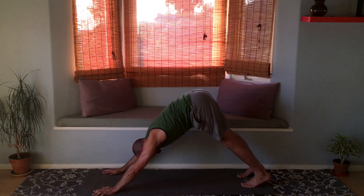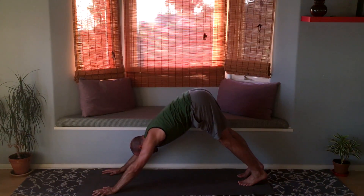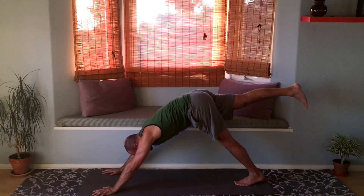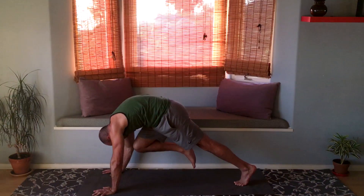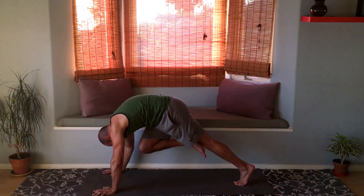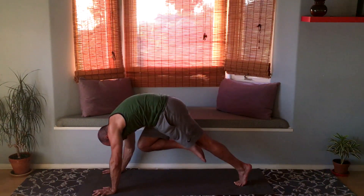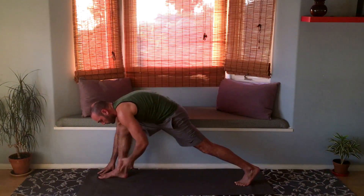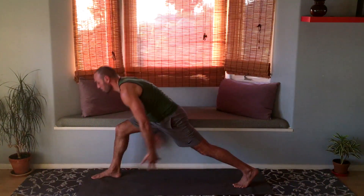Hang out in downward dog for a moment. You should be all warmed up now. Raise the right leg up into a three-legged downward dog, then bring the right knee toward your nose — keep the knee close, high up — and bring your heel up toward your butt. Knee toward your nose, heel toward your butt — repeat. Then step it through between your hands. If you couldn't step it far enough, crawl it forward. Inhale, bring both arms up into crescent lunge once more.